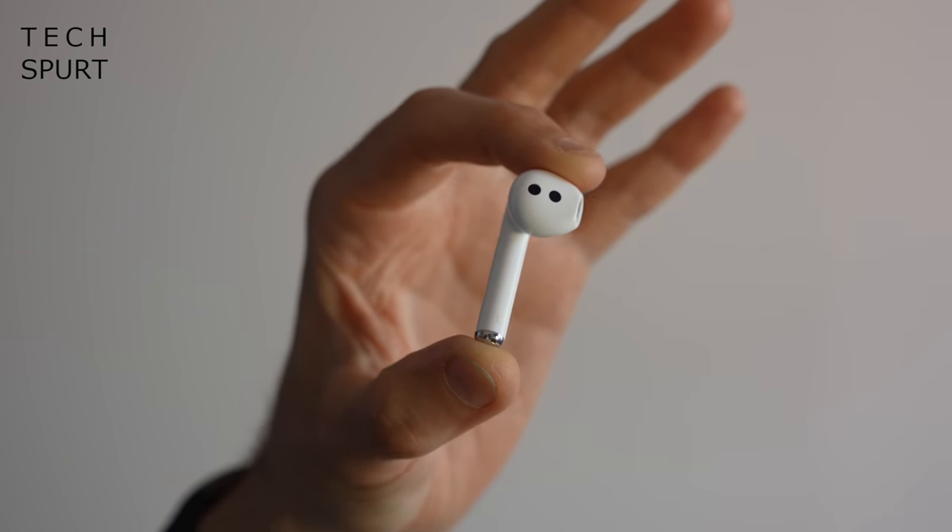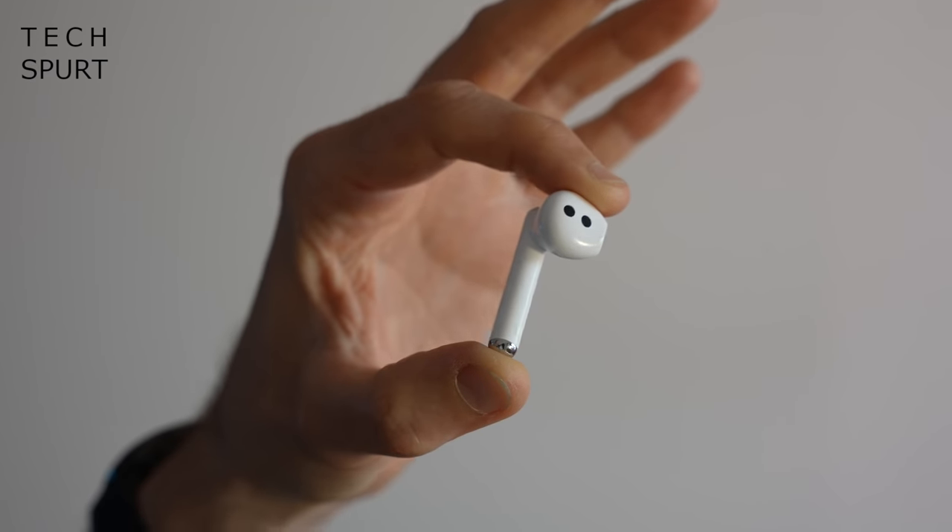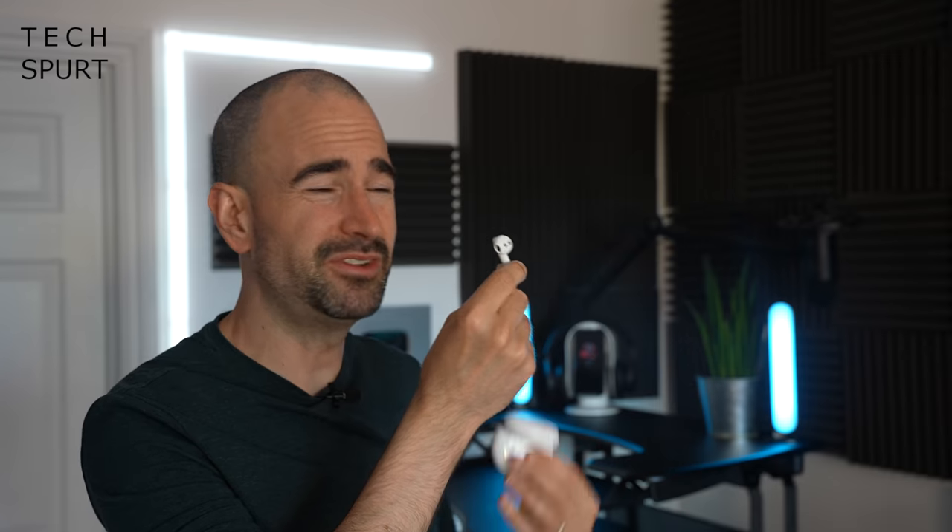That hard shell design is the same as the FreeBuds 4i, where I found you just didn't get the seal needed for noise cancellation to be effective, and comfort levels weren't great. However, Huawei reckons it has vastly improved the noise cancelling capabilities and the comfort levels on the FreeBuds 4. I've been wearing them for over a week now, so here's my in-depth Huawei FreeBuds 4 review.